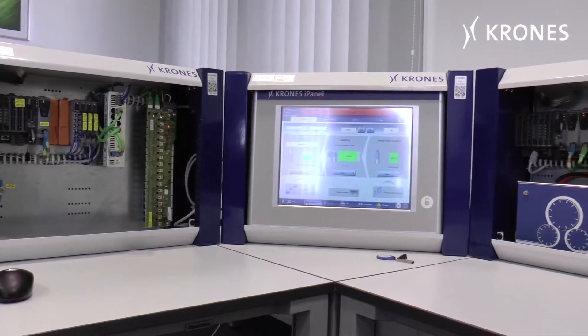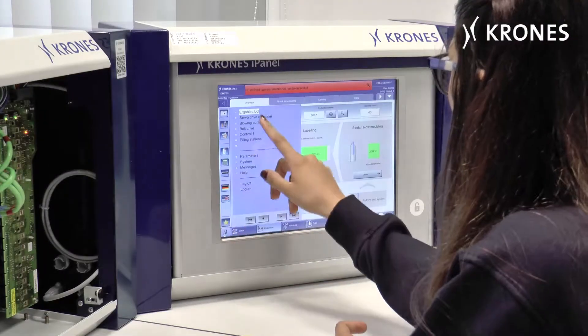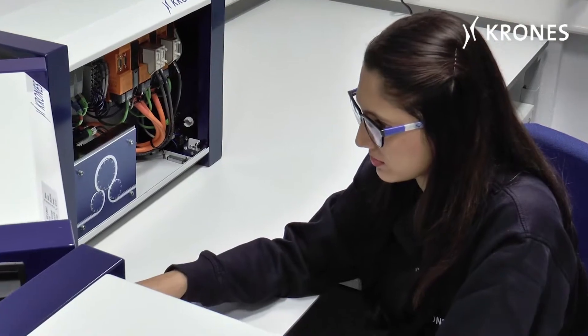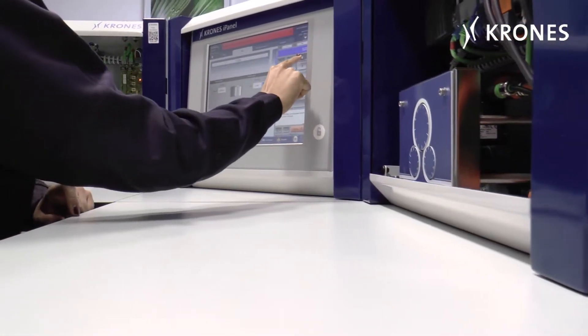The combination of the modified touchscreen S7 rack with the S71518 controller, B&R FVC rack and the B&R SDC rack is designed to provide the ideal training platform for ErgoBlock air conditioning.